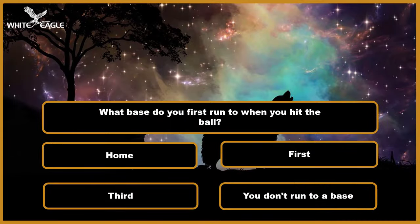Question 4: What base do you first run to when you hit the ball? A. Home. B. First. C. Third. D. You don't run to a base. Time's over.